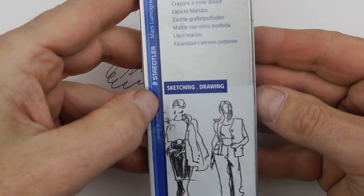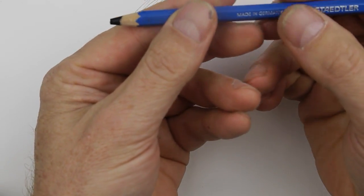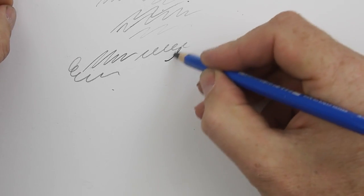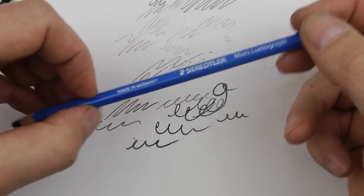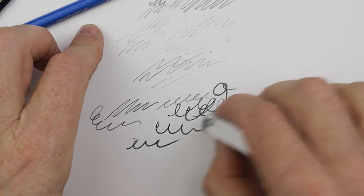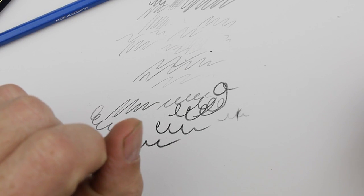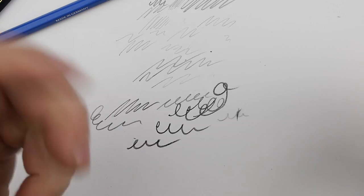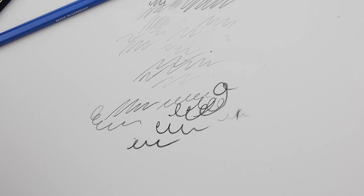The final pencil is the Staedtler Mars Lumograph. These are German, and what they do is include quite a lot of charcoal — carbon as well as graphite. When you use this, it's quite obviously darker. But once you start putting carbon in there, it's very, very hard to erase. So there are lots of different things to think about depending on your style. You'll also find grades called sketching pencils, which are more for finished drawings. You can also use charcoal — I'll talk about those another day.